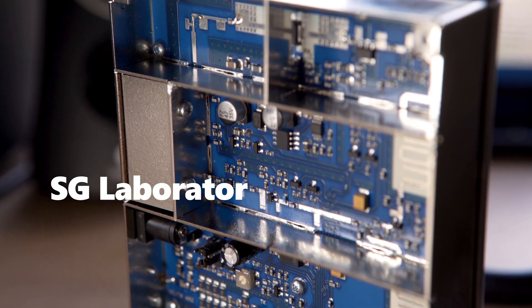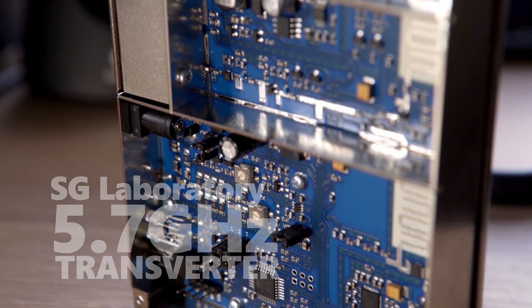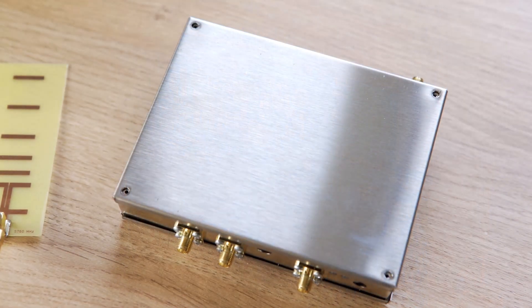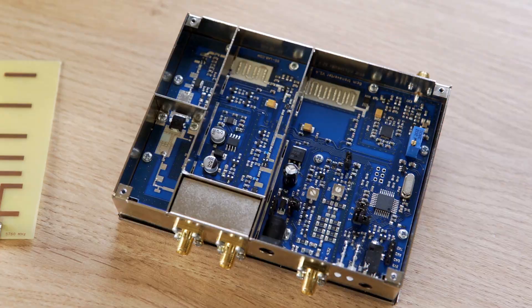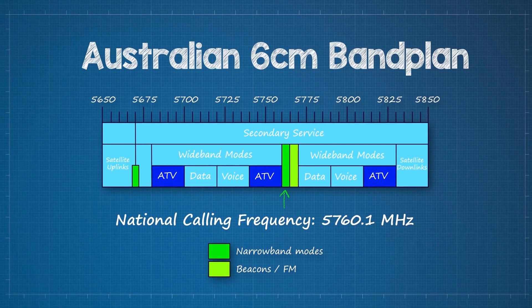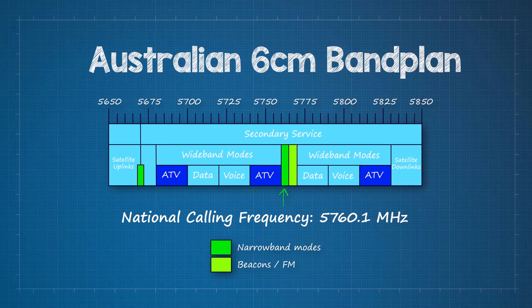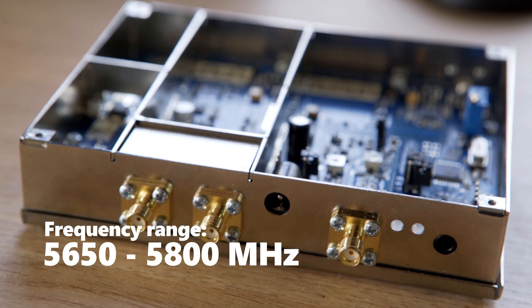This is the long-awaited 5.7 GHz transverter made by SG Laboratory in Bulgaria. It has the same form factor as their 23, 13, and 9 cm transverters. In Australia, the 6 cm band lies between 5650 and 5850 MHz and is shared by Wi-Fi. The SG Lab transverter covers the entire band except the top 50 MHz.